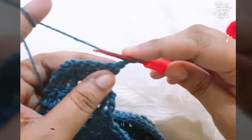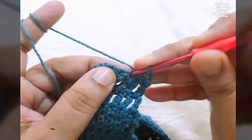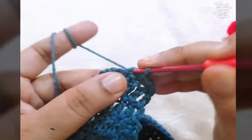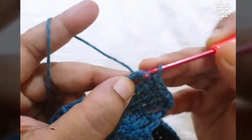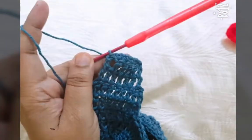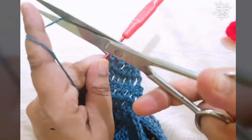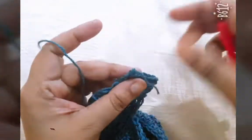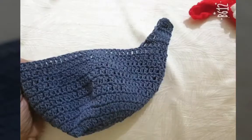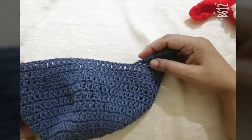Make one chain and make one single crochet in each stitch. Then cut the yarn.